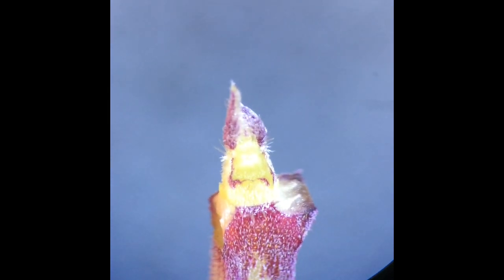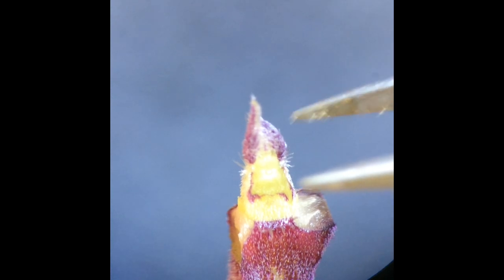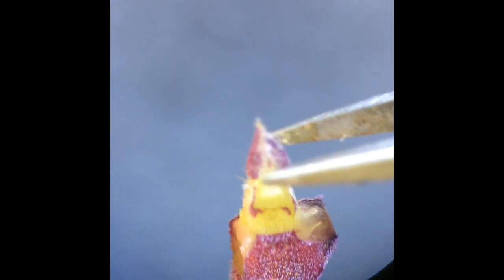Now, because of the plant's opposite and decussate leaf phyllotaxis, I am rotating the shoot by 90 degrees to see the next pair of leaf primordia on either side.